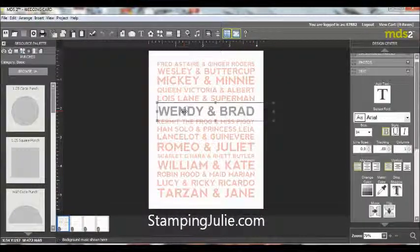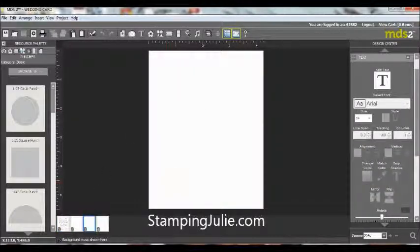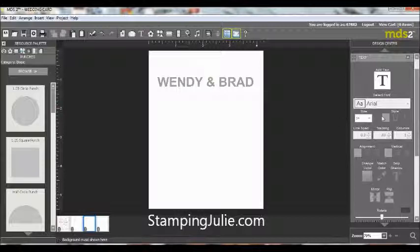One option you have is to take 'Wendy and Brad' that's on the front and put that on the inside too. You can put that right in here and add parts or whatever else you'd like to the inside. You can even add your message here, and when you have it printed it will come with an envelope as well.